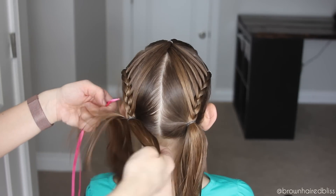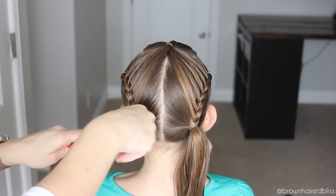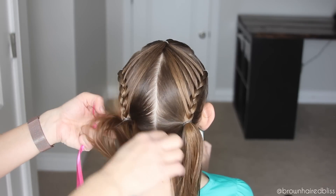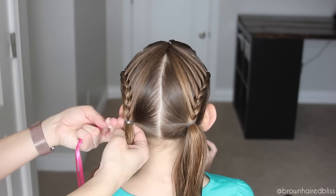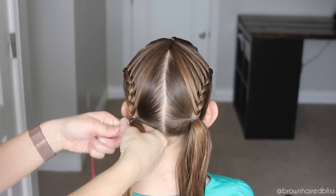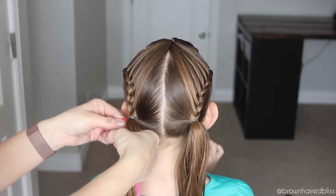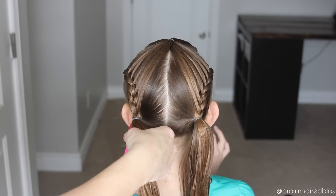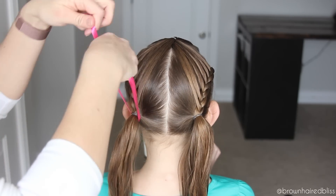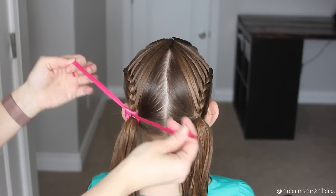I wanted to add a ribbon, so I ended up adding another elastic. This is a trick I've always done — when I add an elastic I put the ribbon through the elastic just to hold it in place, so it won't slide down the ponytail during the day. It's a nice trick. I just put the ribbon through that elastic, tied a bow, and did this on the other side as well.